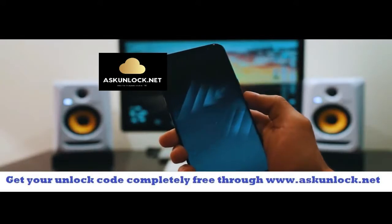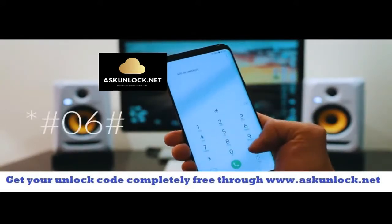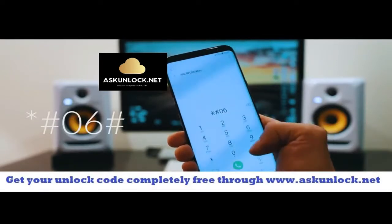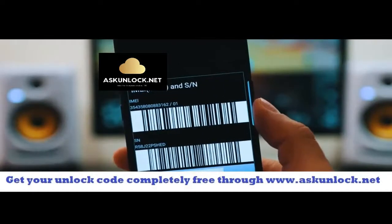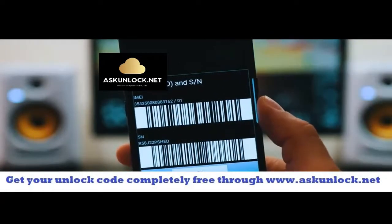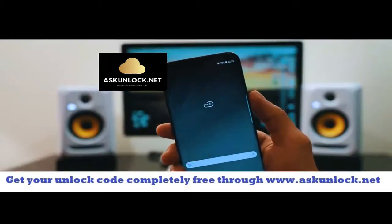Go ahead and grab your phone and we're going to get the IMEI number of the phone. We're going to dial *#06# and as you will see the 15-digit IMEI number will appear on your screen. This is very very important guys. We're going to use this number to generate the unlock code to unlock this phone. Okay so keep it somewhere close.